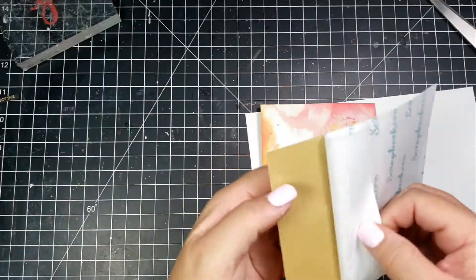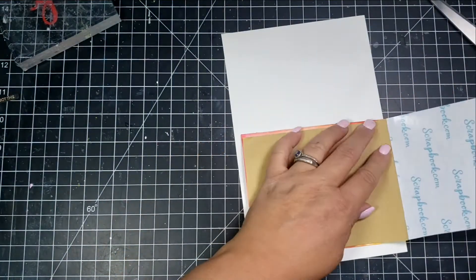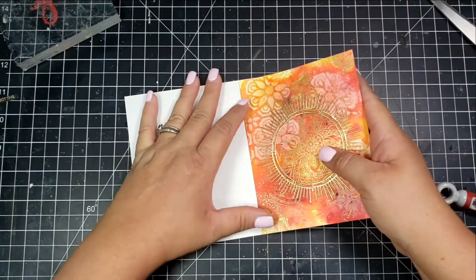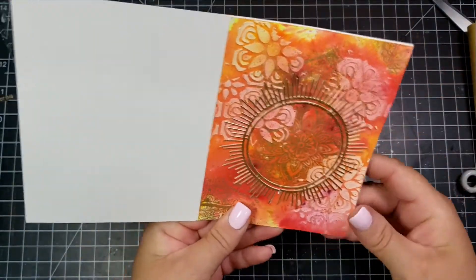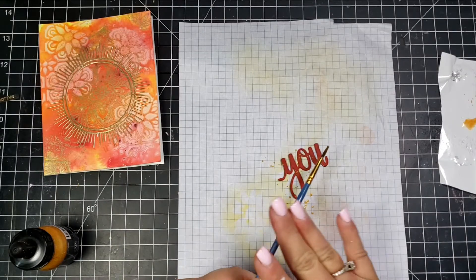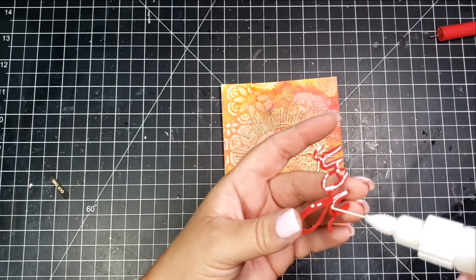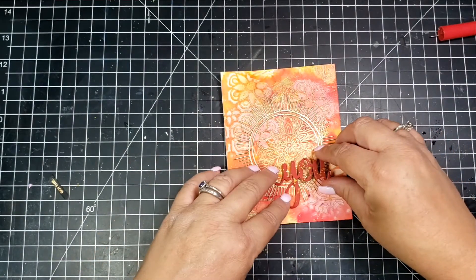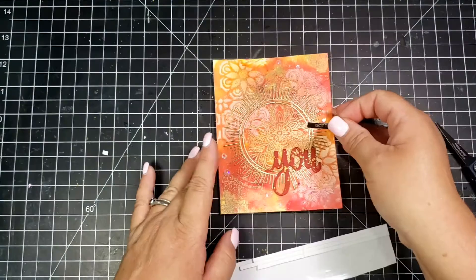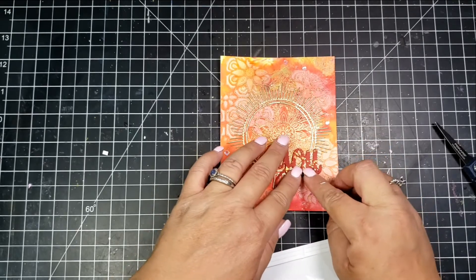I stacked the U die three times to cover the torn area of the die cut. Since the panel was pretty warped, I didn't want to run it through my Big Shot and flatten the texture, so I used double-sided adhesive to adhere it to the card panel. Then I take my red-top fine line glue to adhere the stacked sentiment. I also added some gold acrylic splatter, and the sentiment strip says 'You Got This.'